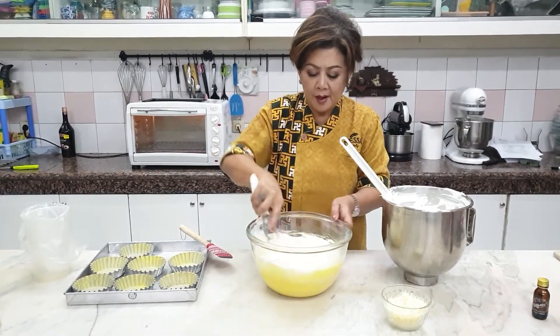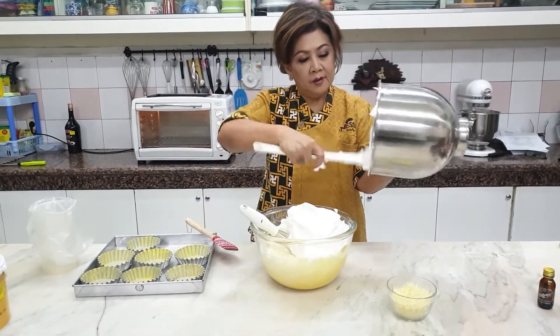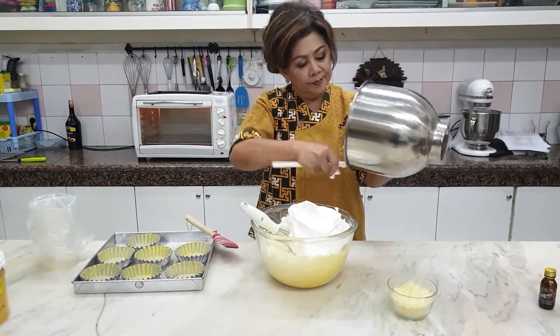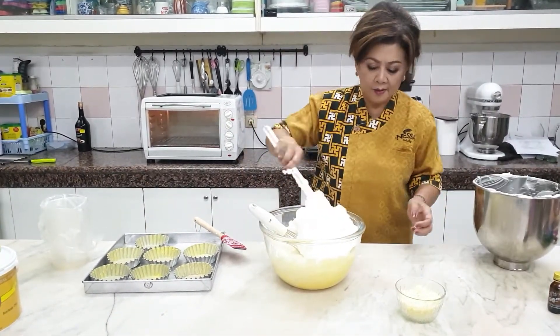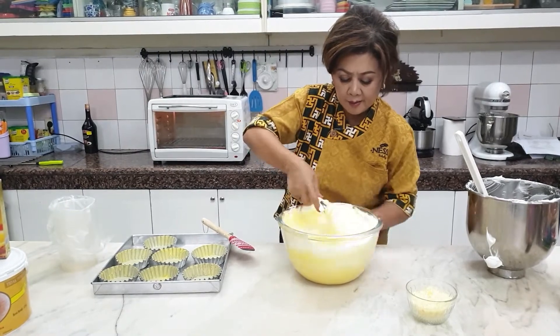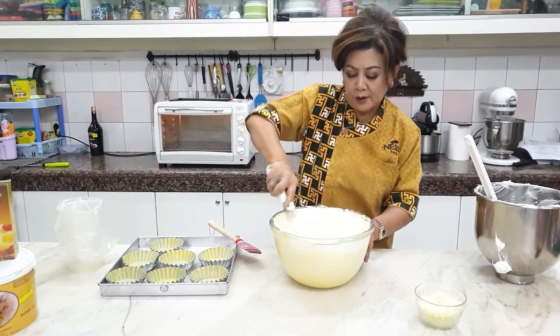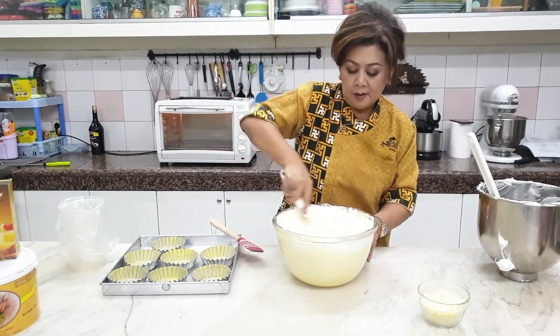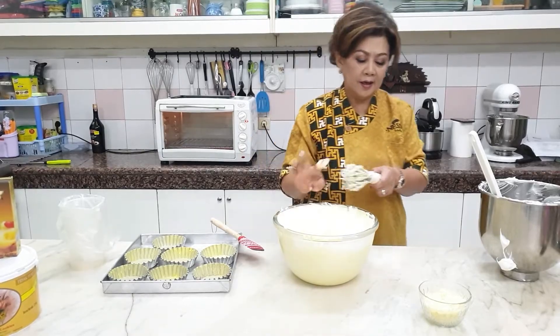Kita aduk bertahap ya. Seperti foam, jangan terlalu keras juga. Aduk merata. Tidak usah kuatir, kalau putih telurnya sudah firm, sudah soft peak, dia tidak akan turun lagi ya.